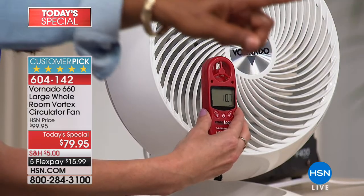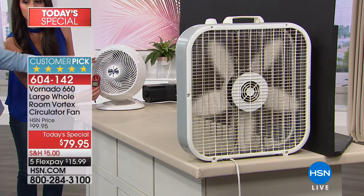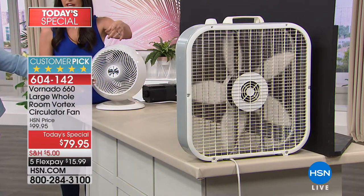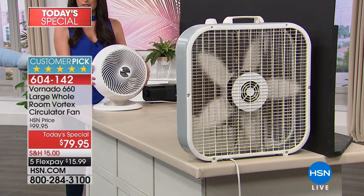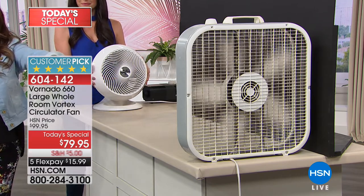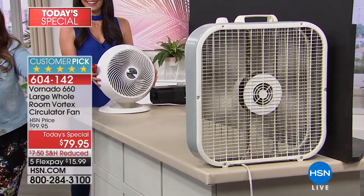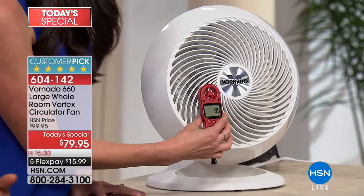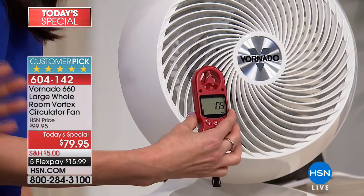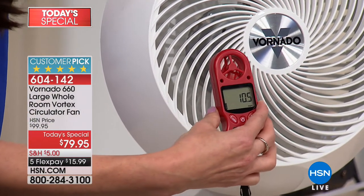We put the box fan in front. The box fan is not plugged up — it is being powered by our fan. Look at the power of the Vornado with the box fan — and the box fan is unplugged. So you think about that: when you're in your family room or den, with those box fans, if you're not right in front of them, you don't feel the air.